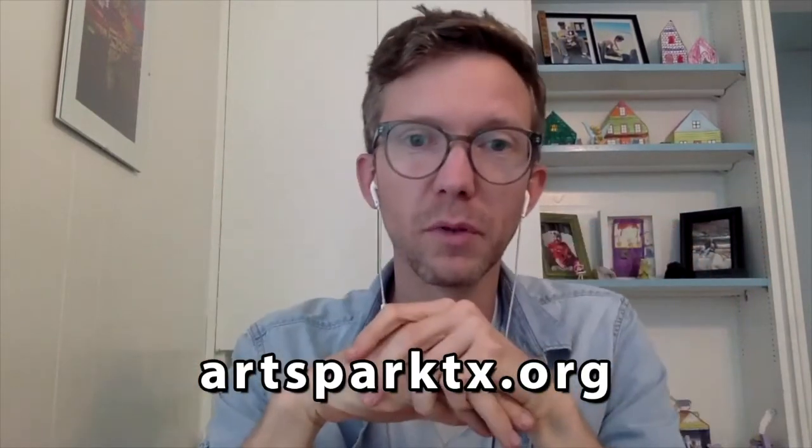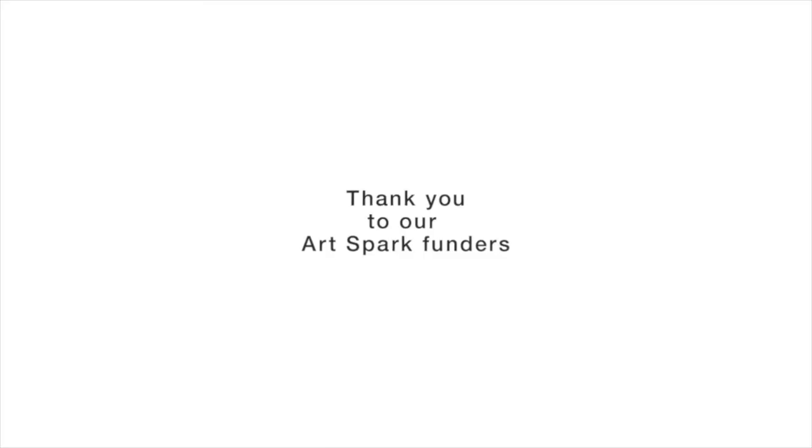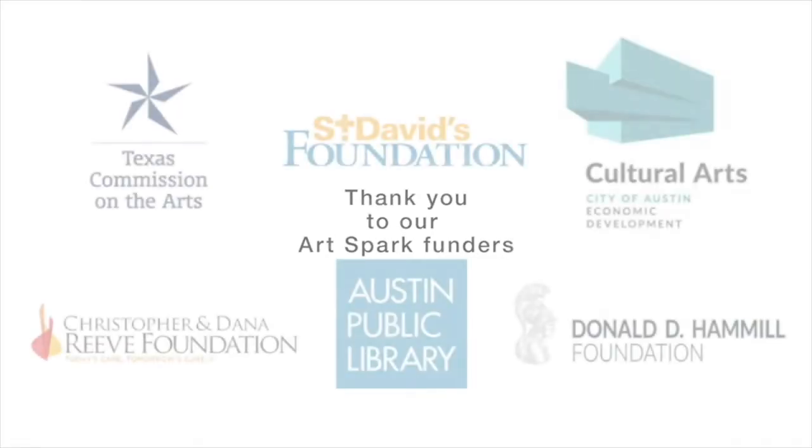Thank you for joining us for today's project. I hope it gave you a new perspective on art making. Don't forget to check us out — Art Spark Texas — on the link below, and we hope to see you next time. Bye!